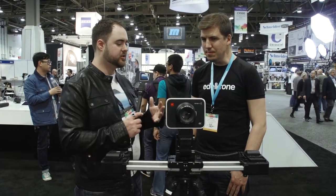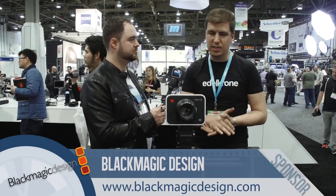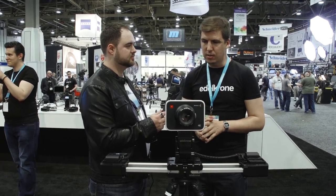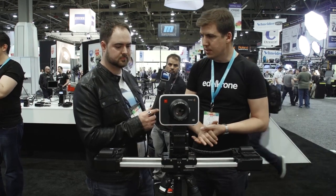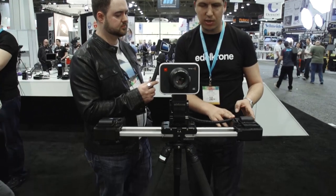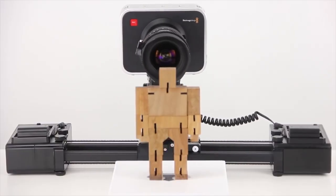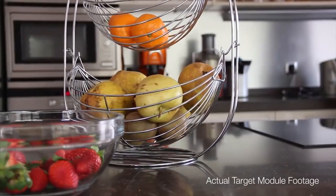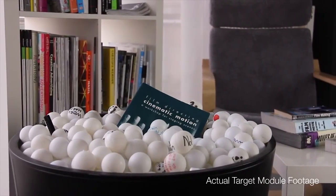Last year you showed us an amazing vision of what a small motion control system could be — and now it's out. Show us what the system can do. We have three motion control solutions for the Slider Plus. This one takes care of automatic panning, which makes the camera follow an object while you're sliding. This gives a really nice sensation because when you're sliding, your target stays put in the frame while everything in the background starts moving around, making it a great storytelling tool.